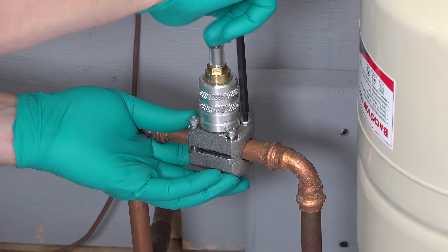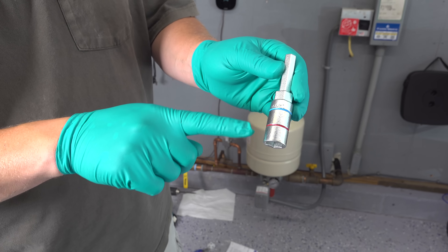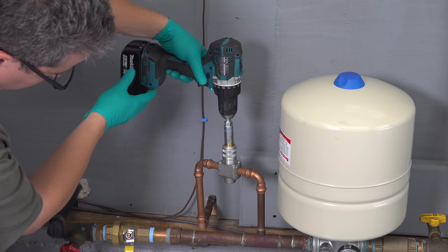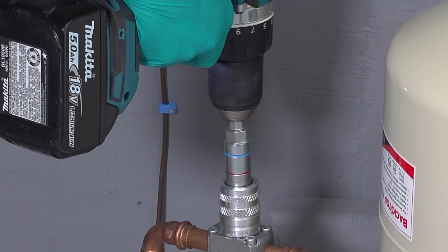Once this is tightened down, you cannot rotate the valve. So if you want to orient it differently — horizontally or vertically — you've got to do that before you tighten all four screws. Next, break out your cordless drill and attach this tool that they also include in the kit. Slide the tool onto the top of the valve, run your drill in a clockwise direction the same way you'd normally put in a screw, and you can begin rotating the tool — you're going to watch it slowly sink into the valve.